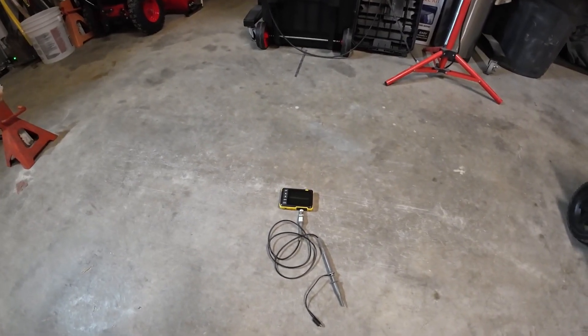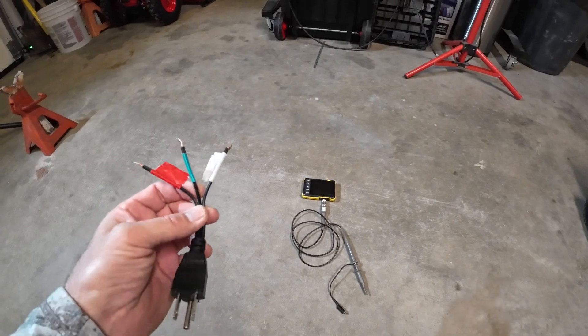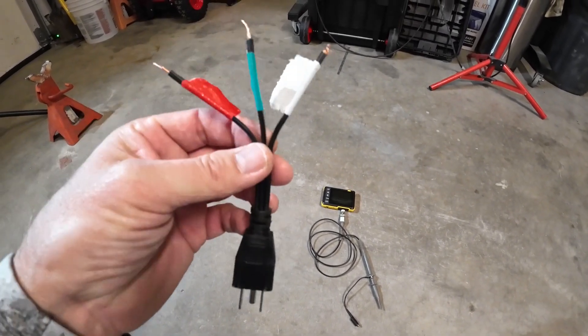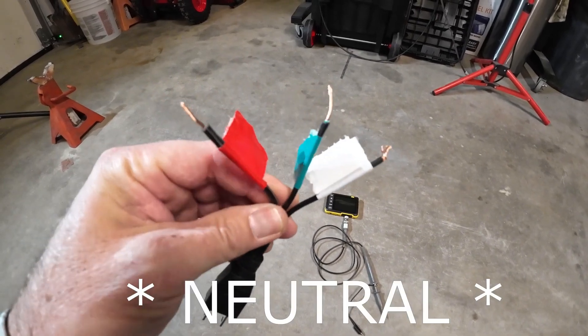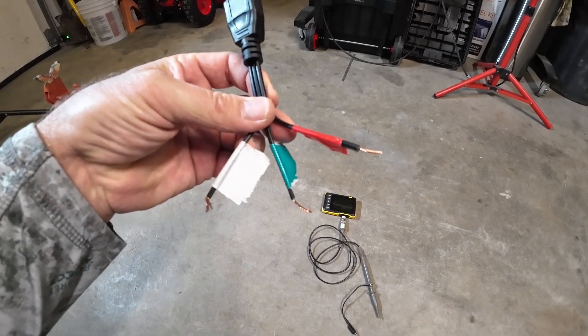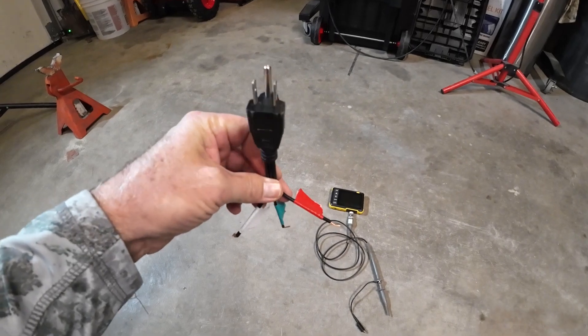You're going to see me do a couple things in this video that you normally wouldn't do. These are not safe practices, so don't do this at home. I've made a cord where I can plug my ground in and my hot lead so we can see the waveforms, but this is probably not the safest way to do this and I don't recommend it — so don't kill yourself.